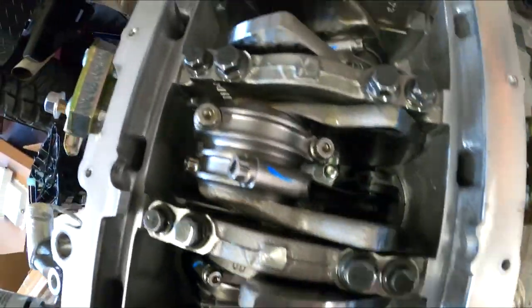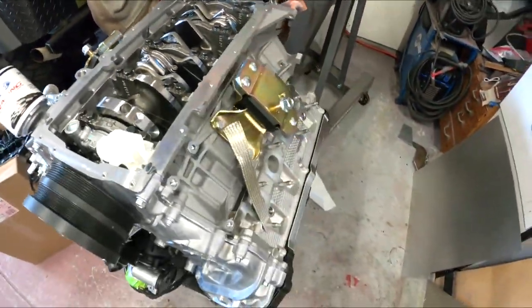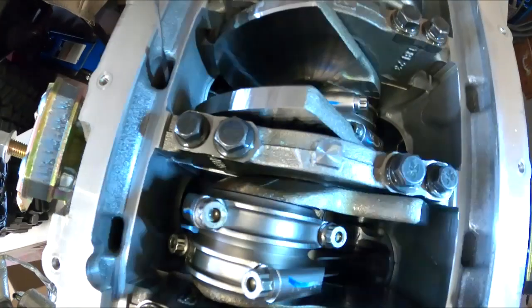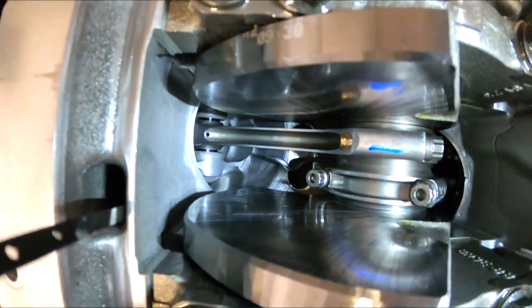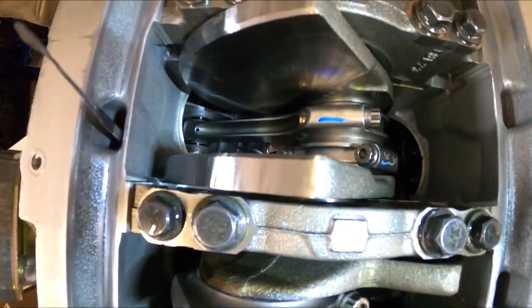If you look down inside, you can see — let me get a flashlight here — this motor does come with piston squirters, if you can see down inside there, which was kind of a shock to me. I thought they got rid of that in Gen 1, but I guess not.